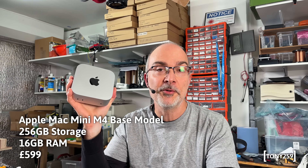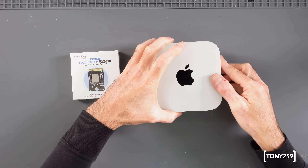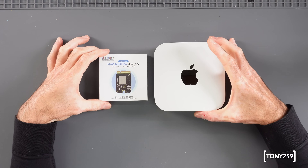This is my Mac Mini M4 base model. It comes with only 256 gigabytes of storage, and in 2025 you can imagine it's pretty easy to run out of space. So today we're going to install a one terabyte storage upgrade for the Mac Mini M4. The Mac Mini M4 is not officially upgradable by Apple, so this is a third-party upgrade.